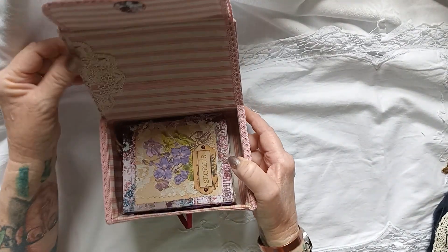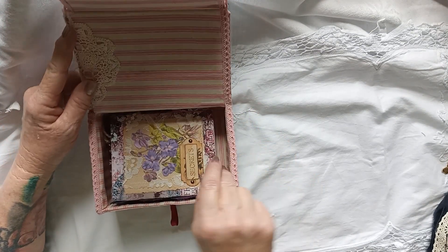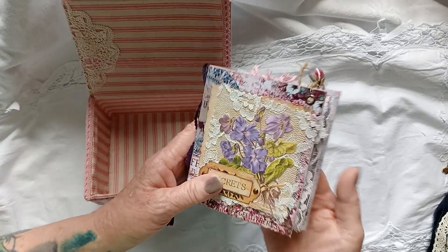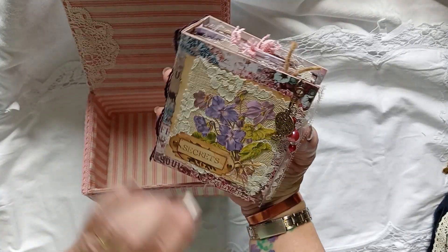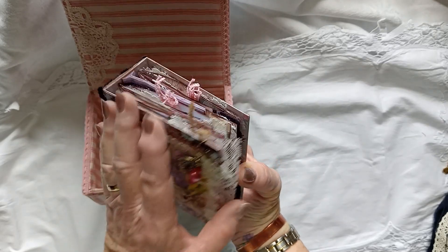When you open it up, here's the rest of the doily. I hope you can see all this - it's a bit dark. I've got a little journal with 'Secrets' written on the front. It's made out of a cereal box.